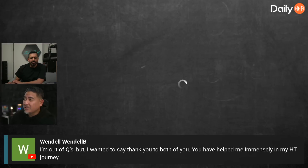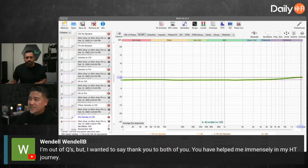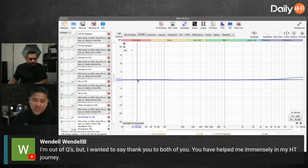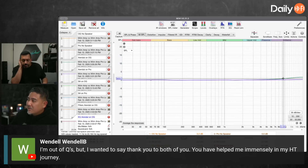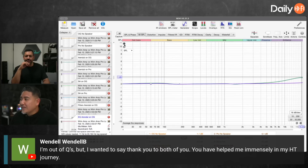Here is a measurement. I have the Arendal 1723 Bookshelf S in green connected to the OG Wim Amp, and then the same speaker connected to the Wim Amp Pro. When I'm zoomed out — this is typically how I look at frequency response on a 50 dB scale — you can tell the green one has a little bit more trouble right here. That's 2 dB, which is not small. But if you start zooming in, it starts to look crazy.